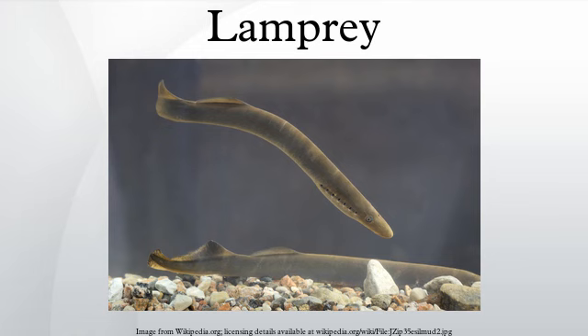Lampreys are used as a model organism in biomedical research, where their large reticular spinal axons are used to investigate synaptic transmission. The axons of lamprey are particularly large and allow for micro-injection of substances for experimental manipulation.